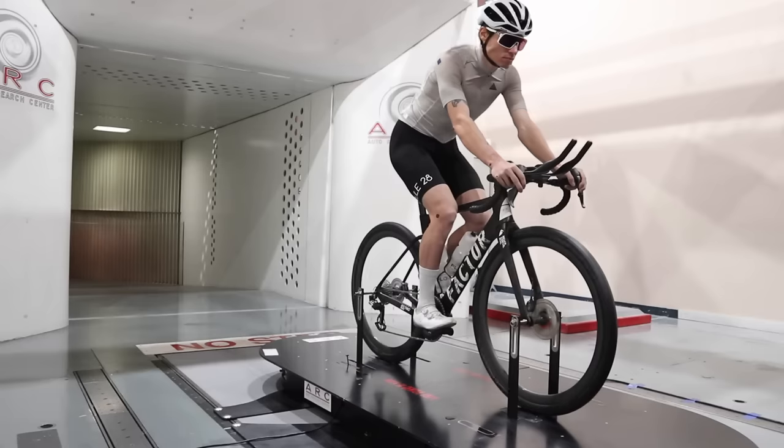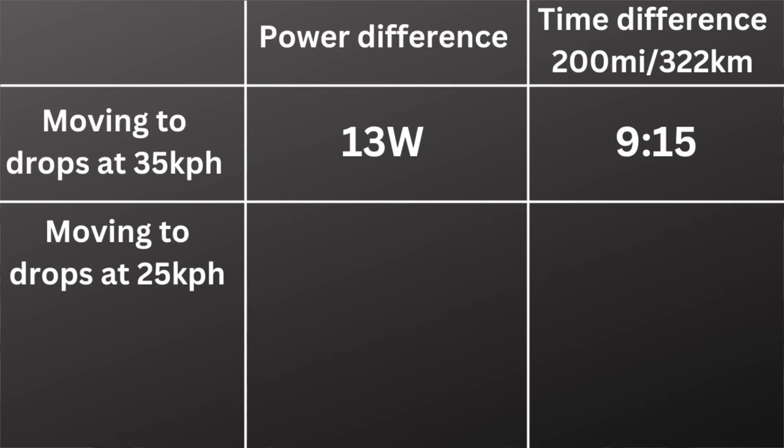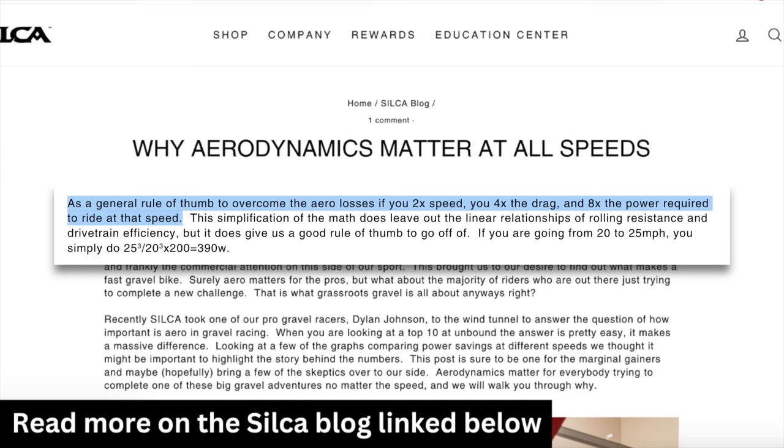It is true that at a slower speed you are saving less watts for a given aero savings. For example, let's take a straightforward aero savings like moving from an upright hoods position to the drops — we actually tested this, so these are real numbers. At 35 kilometers per hour, that was about a 13-watt savings, which over the 200-mile Unbound distance is a time savings of around 9 minutes and 15 seconds. A more reasonable speed would probably be 25 kilometers per hour. At that speed, that 13-watt savings turns into only about 5 watts. The relationship between speed and aero drag is not linear — as a rule of thumb, when you 2x your speed, you 4x the drag, and you 8x the power required to ride at that speed.